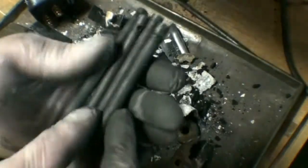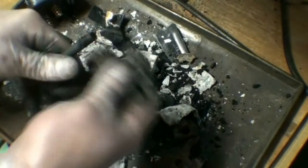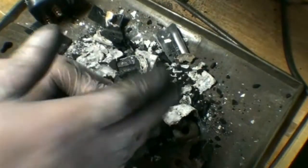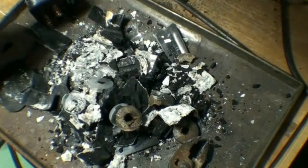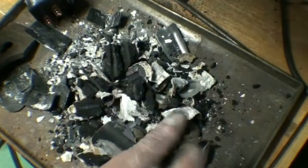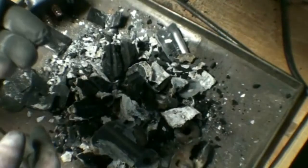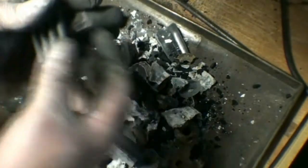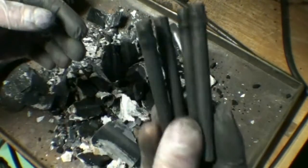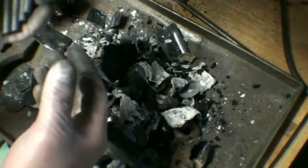We have four nice carbon rods. They just need to be cleaned off, and then we'll get on with our other project. But that's what's inside a six-volt square lantern battery and how to remove the carbon rods. Now this will not work with an alkaline battery — alkaline batteries do not have carbon rods. It has to be a heavy-duty style battery. And of course before using these you want to wash them off. So anyway, there you go. Thanks for watching.